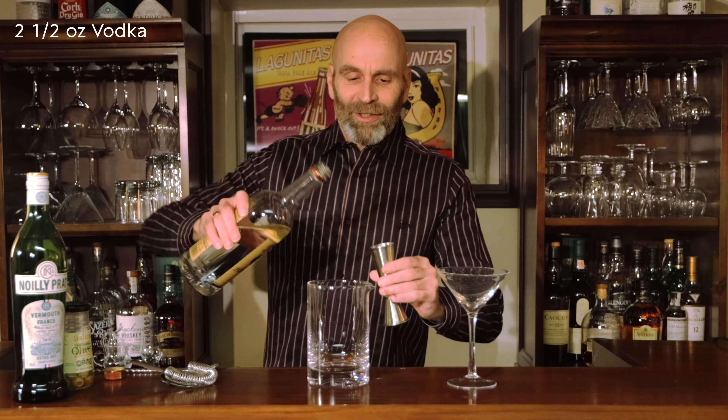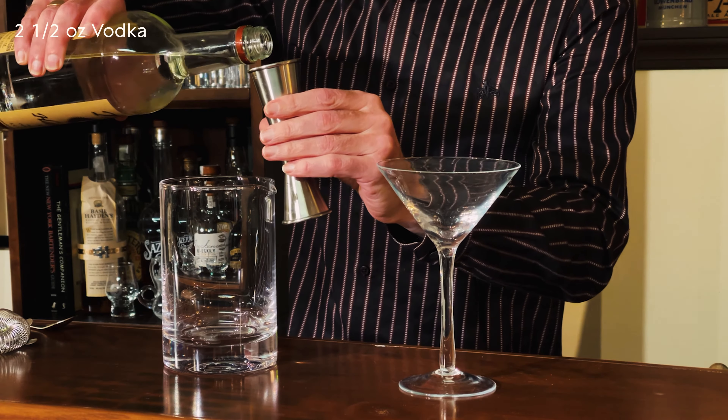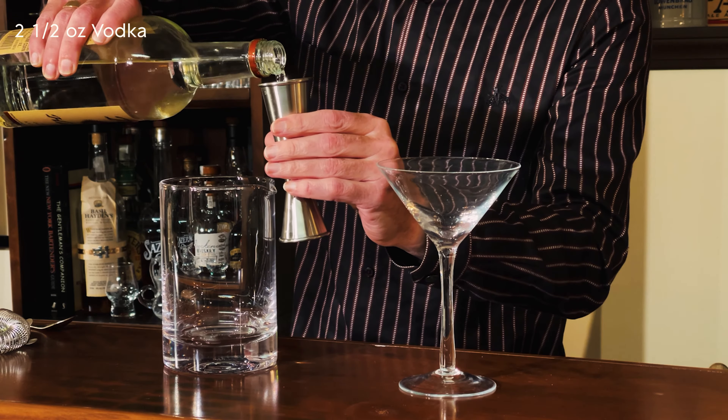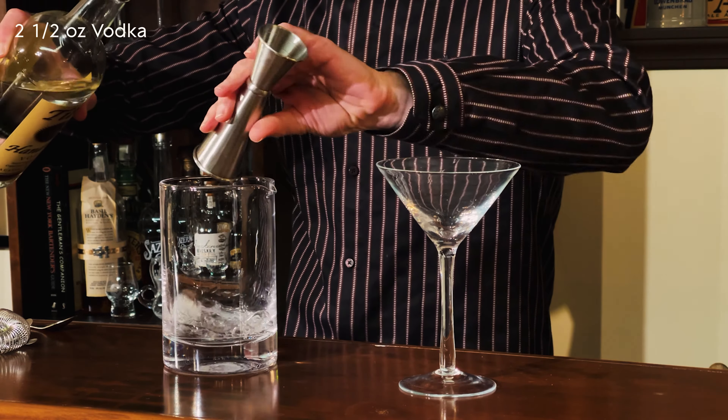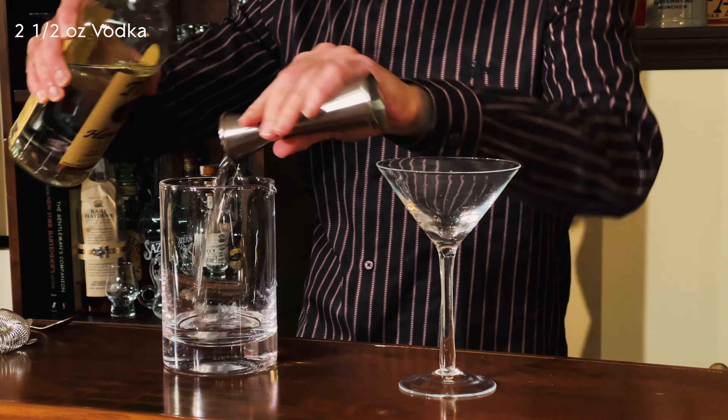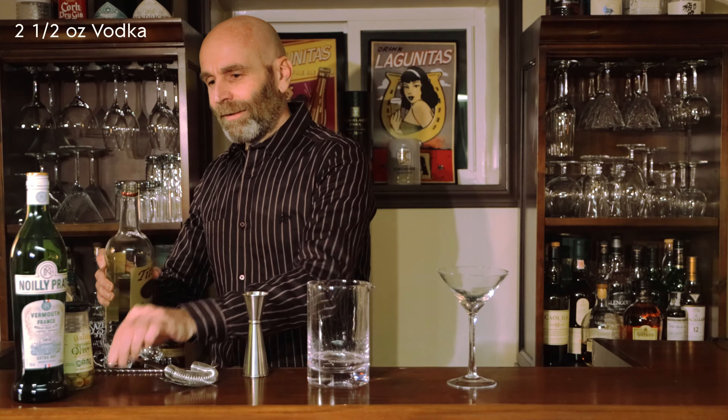We'll talk a little bit about the dirty part of this one, but let's just start making this straight away. I'm just going to be making one of these — maybe another one later on — but let's start with this one. We're going to be using two and a half ounces of vodka. There we go, maybe just a little bit more. That's it.